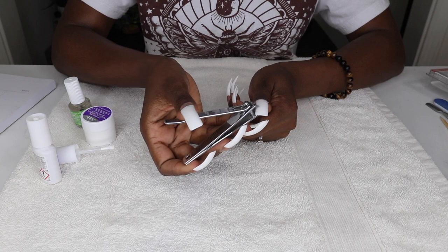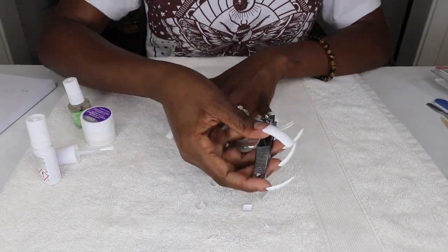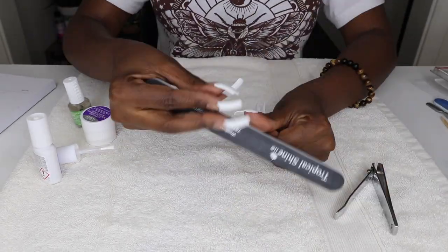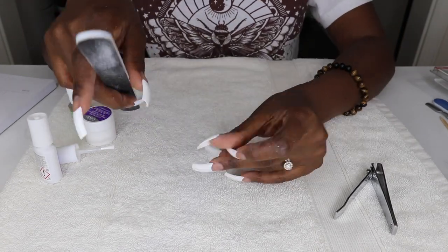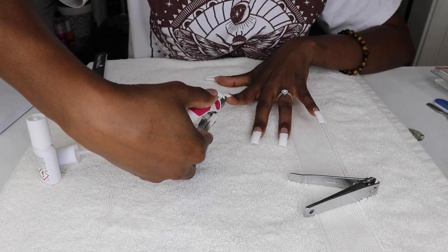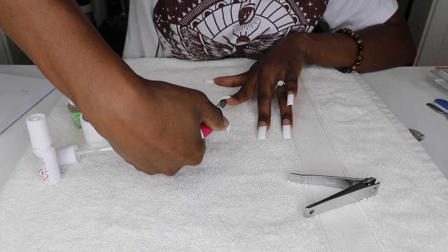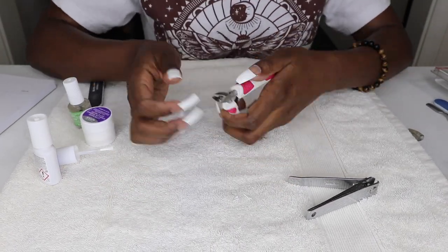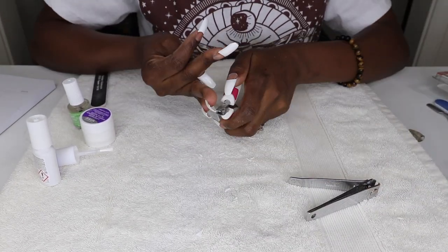The tips turned out to be fairly long, so if you're not a fan of long nails, trim the tips to your desired length and use a file to shape them. I like to compare my hands side by side to make sure my lengths match for each finger. I wanted a ballerina shaped nail, so I used my snippers to cut the corners of the tips and then used a coarse file — I think a 100 grit — to further define the shape.